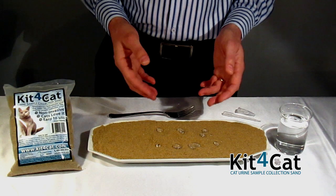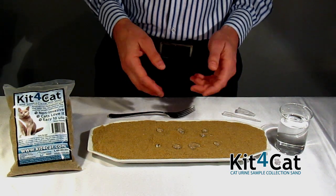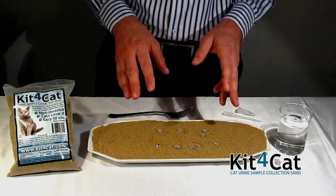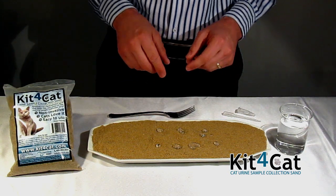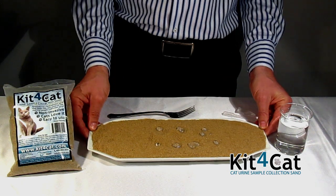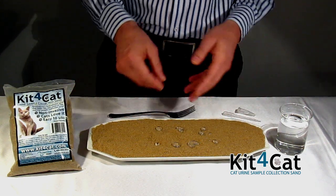Another great property of Kit4Cat is that it is non-toxic, so even if the cat licks its paws after touching the Kit4Cat sand, nothing will happen. Another nice feature is that the sand is completely biodegradable, so when you're done with your test, you can just dispose of it in a regular trash can.